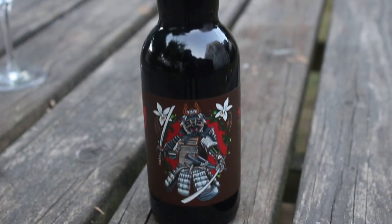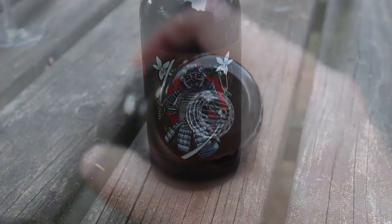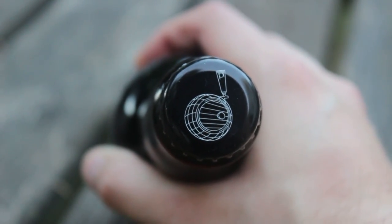This is a bourbon barrel aged imperial stout conditioned on coconut, coffee and vanilla beans. With a Samurai Pug.